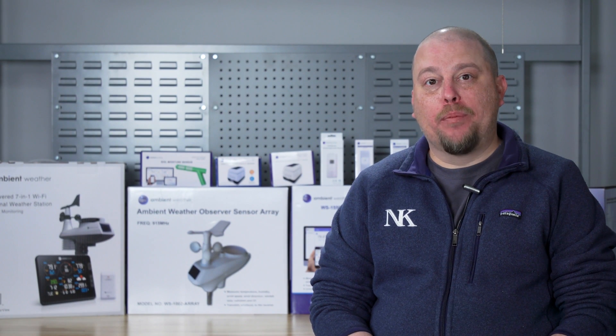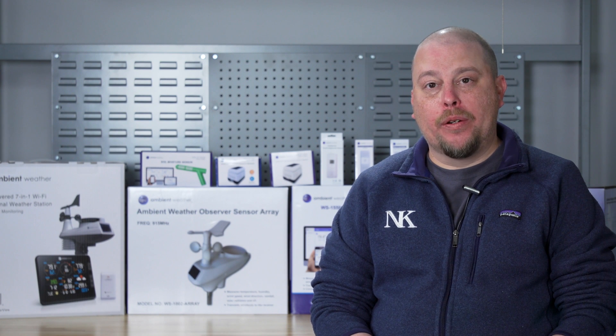If you need additional information, please contact us at support@ambientweather.com.